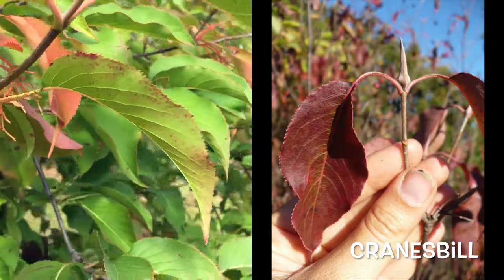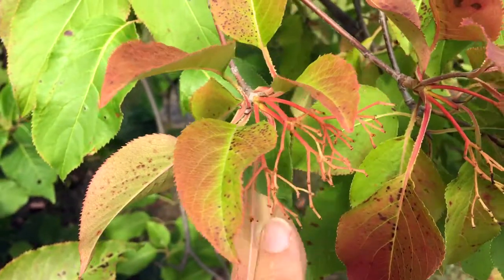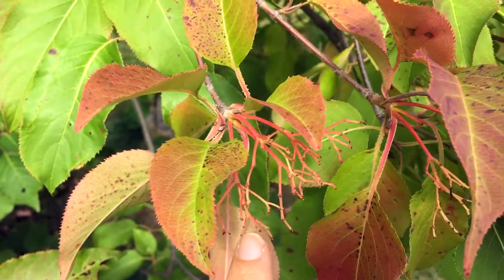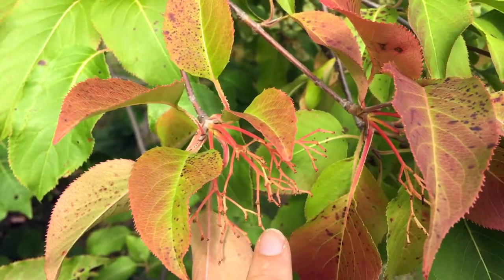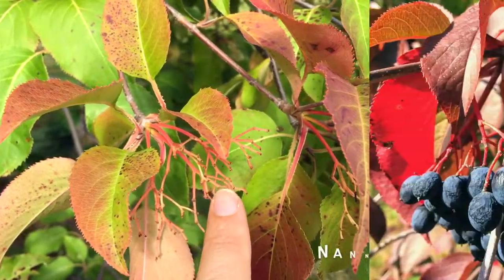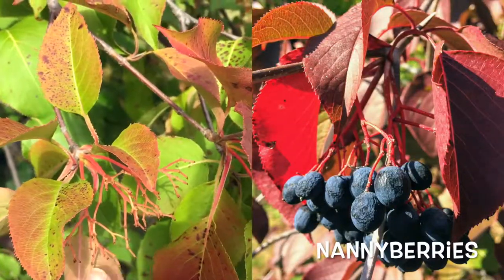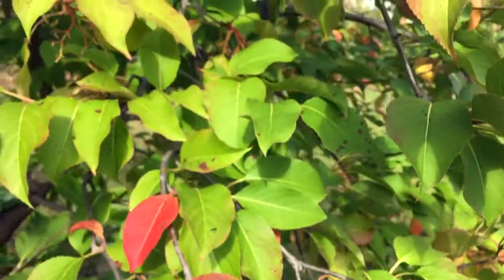Here's also a closer view of the berry clusters — this is where the berries would be. There's just one single berry that comes off at the end of each of these. They're a blackish, bluish color, shriveled, and have a pruney kind of taste and consistency.